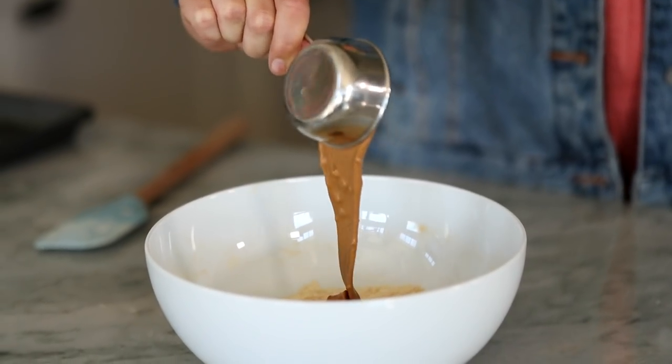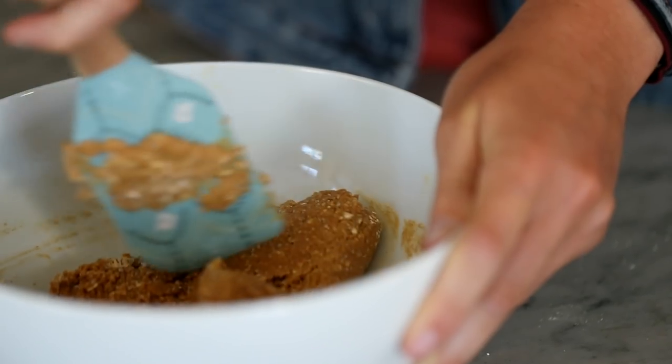A third cup of almond butter — you can use any nut butter though. Coconut oil, melted. So now you just mix it all up.